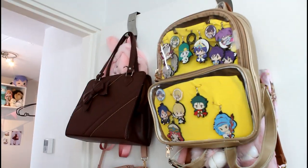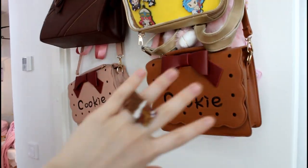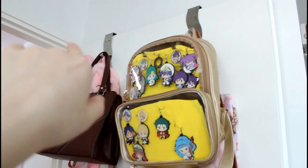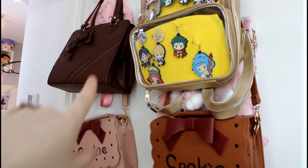So first up, here are some of my bags. This half of my bags are hanging from my door with little hooks. There is my cookie bags and then one of my brown bags.